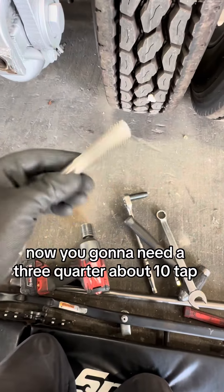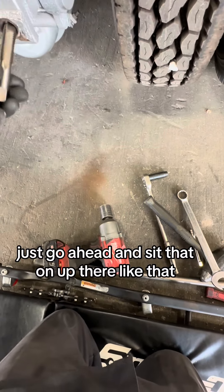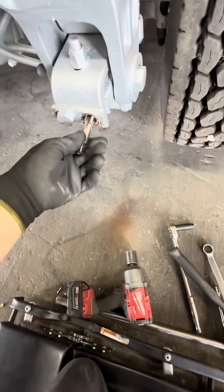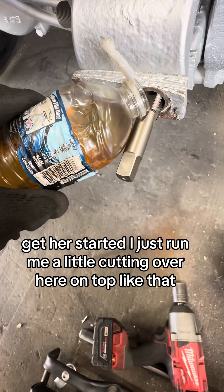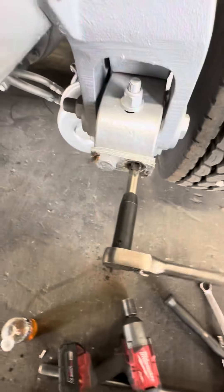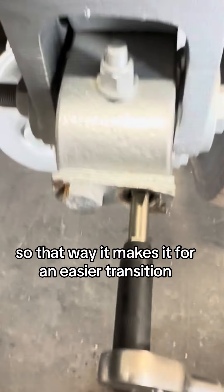You're going to need a three-quarter by ten tap. Go ahead and set that up there like that, get her started. I run a little cutting oil right here on top like that, then go ahead and run it on in to get some of that stuff out of there so it makes for an easier transition.